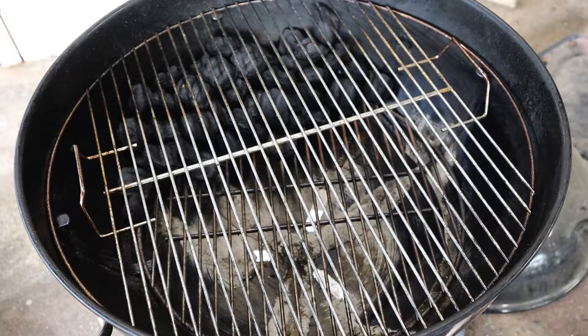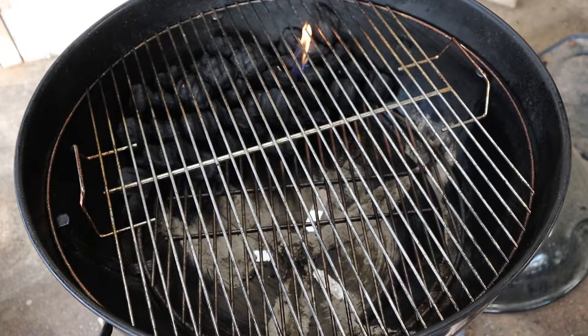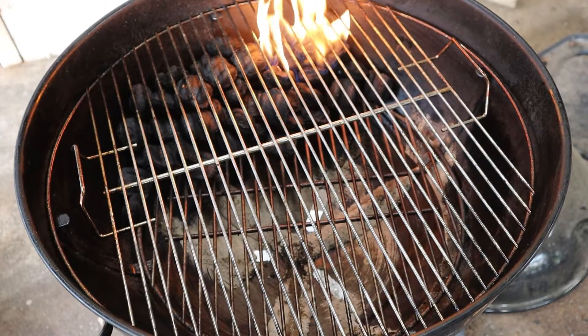All right, let's go ahead and get our fire lit. We're using matches here. I'll just drop that in between. Did it catch? Yes it caught. Eventually that'll spread through all the charcoal, but we'll go ahead and let it get hot and come back when the charcoal's ready.